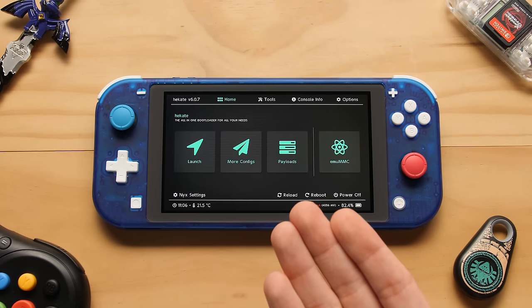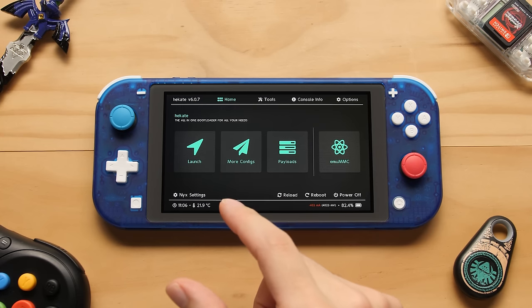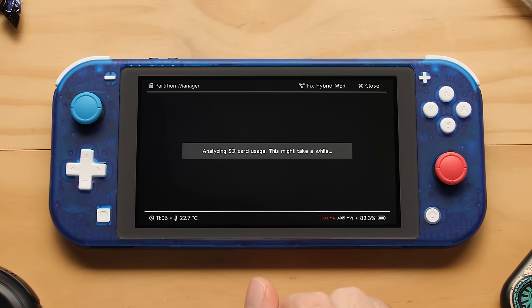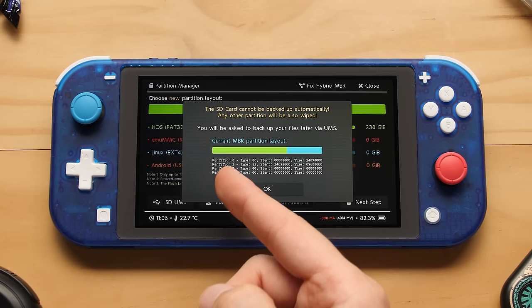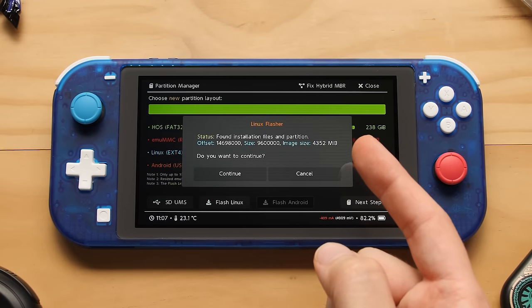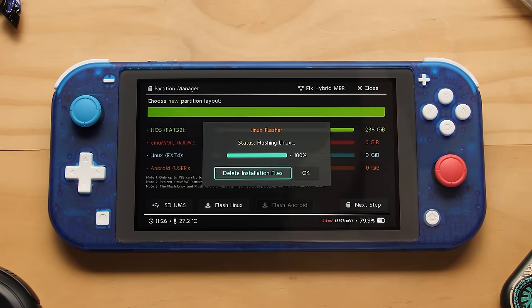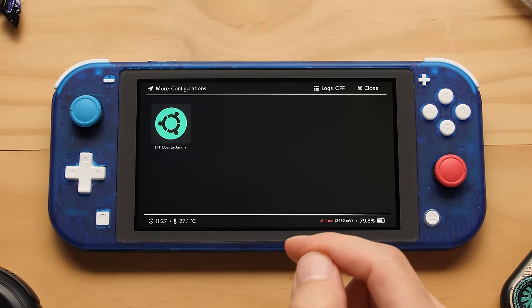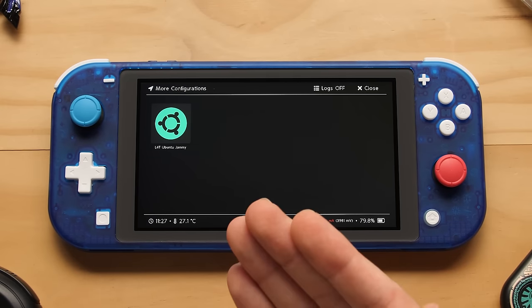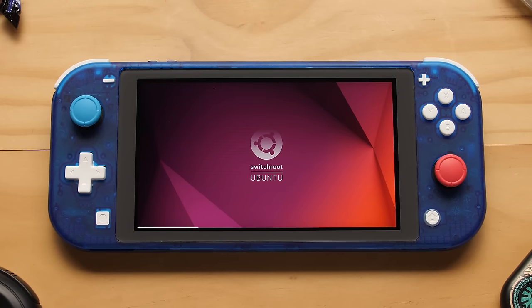Right now we're in something called Hekate. I've already copied over the files from this Switch to a larger SD card and have it ready to flash Linux. We go to Tools, then Partition SD Card — the green space is for HOS and the blue space is where Linux will go. I press Flash Linux and the system finds the installation files already added to the FAT32 partition. Once flashing is done, we delete the installation files, go back to Home, and go to the More Configs menu — now we have an Ubuntu Jammy option. If you want to customize things further, you'll need to consult the SwitchRoot website.